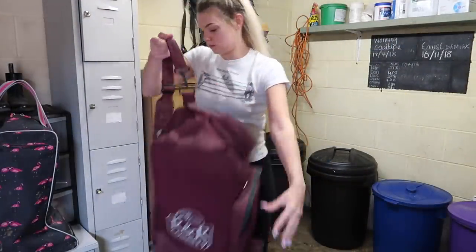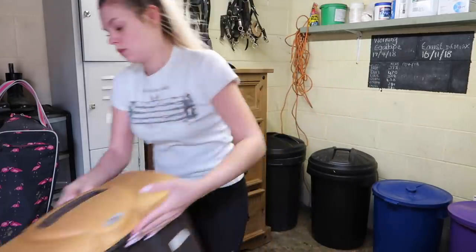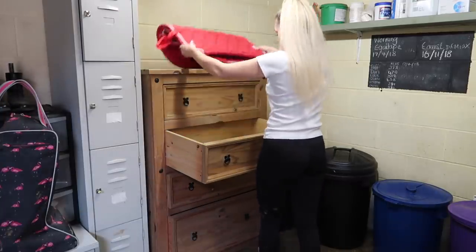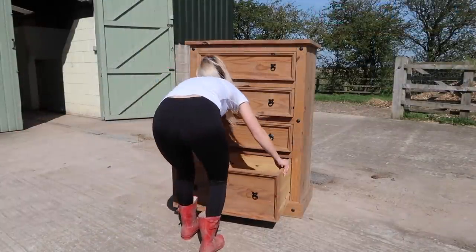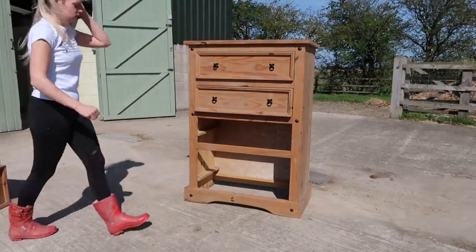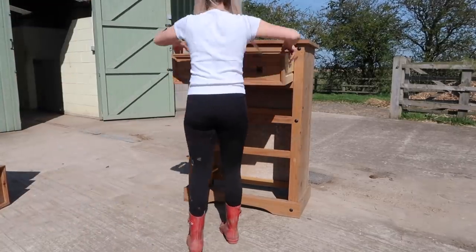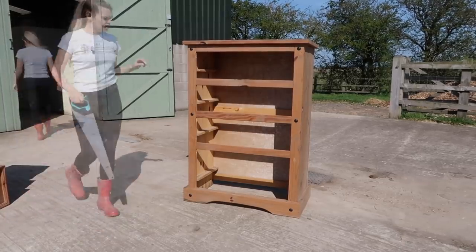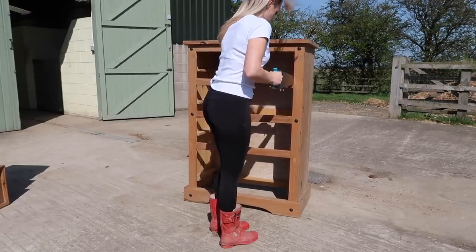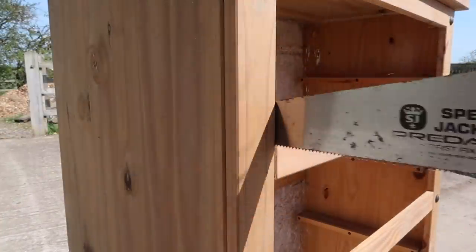So I started by removing all of the things that were on the set of drawers or around it, just so that I could take them out more easily. Then I started taking out all of my saddle pads and everything out of the actual drawers themselves, just so that it was nice and empty. Then I finally managed to get them outside and I took the drawers apart. The first part of my DIY was to saw off the sections that separated the drawers, because I wanted it as one big open space. These were quite easy because it was just some small dowels holding them in place and a little bit of glue.